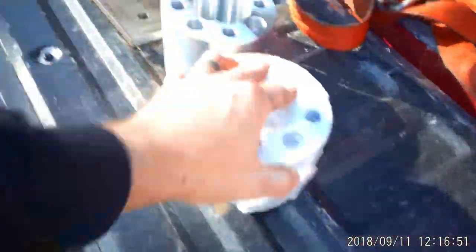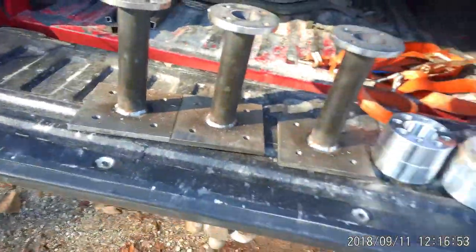We gotta add two-inch spacers on there on each side. So we're gonna have to pull up ten inches or more.